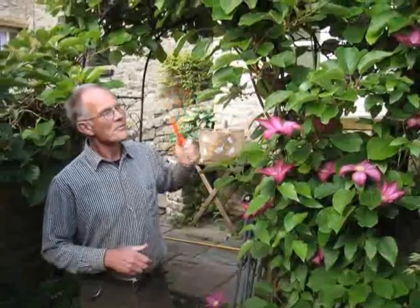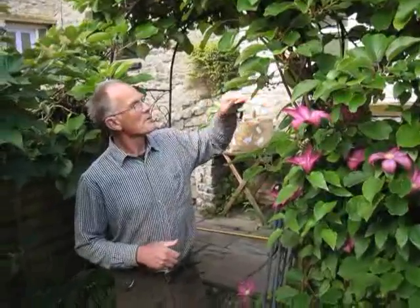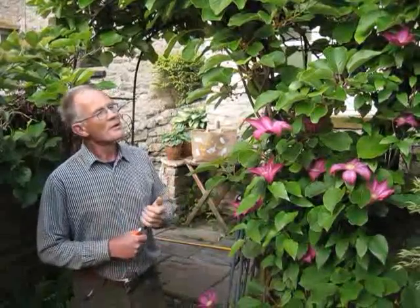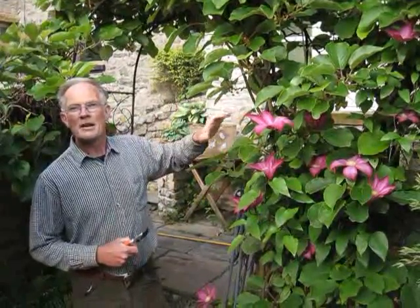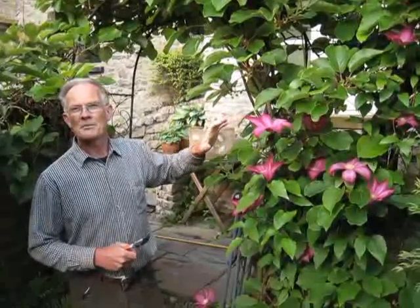So there's no problem, ladies and gentlemen, with mixing plants together, so long as you take the time to work out whether the two plants you're putting together to live in harmony will grow at the same rate and not one outgrow and strangle the other. Make sure you read the label and check that the two plants you're going to grow together are compatible and one does not outgrow the other.